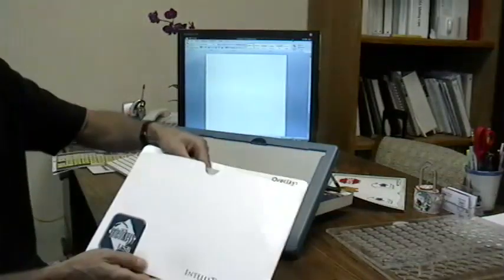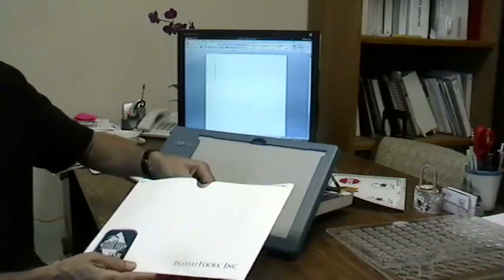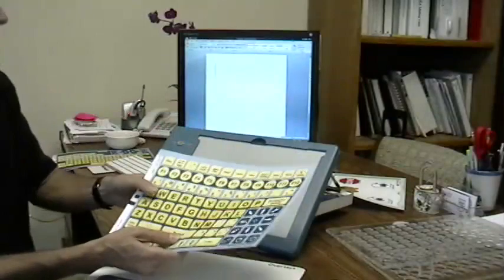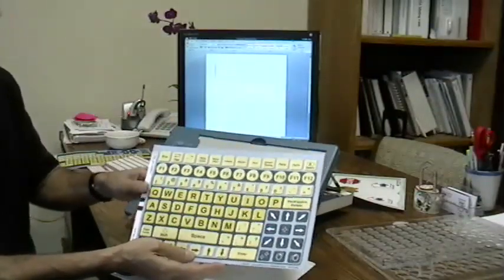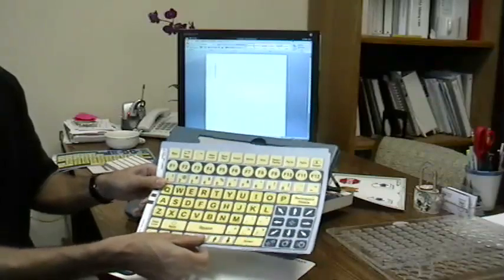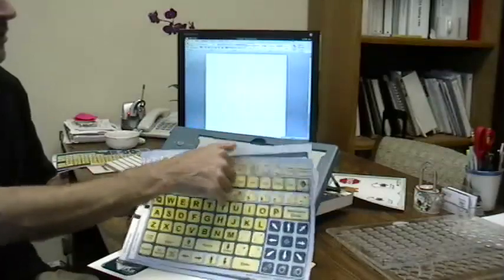Included in your box are these overlays that you'll receive. These are standard overlays with various keyboard layouts. There's the QWERTY USB overlay. This includes most of the QWERTY keys that come on a standard keyboard, as well as mouse control buttons. On the back, there's a similar QWERTY layout.